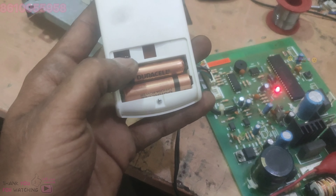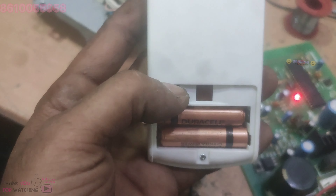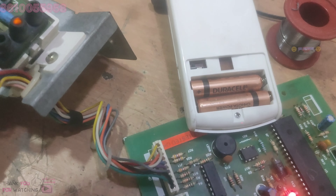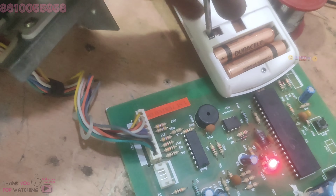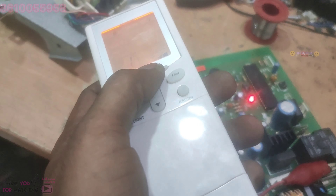If you have a remote, you can use the button. There are two options. Let's see. Let's start this side. Now you can use the button.